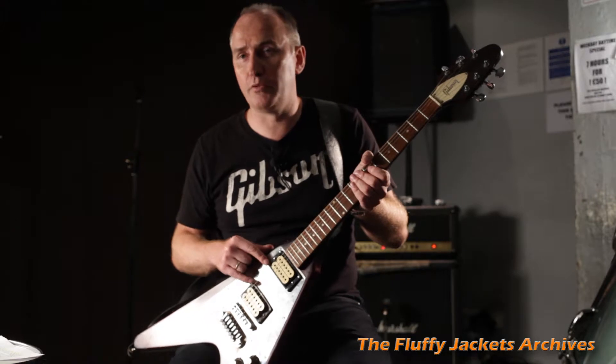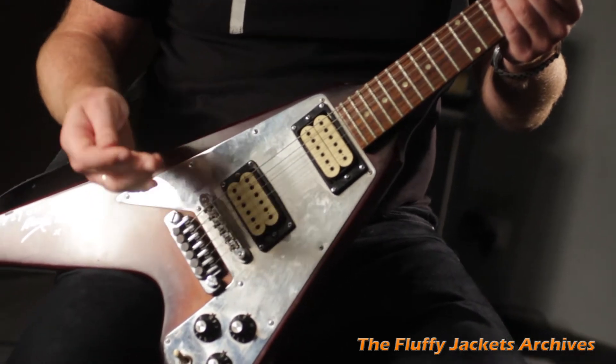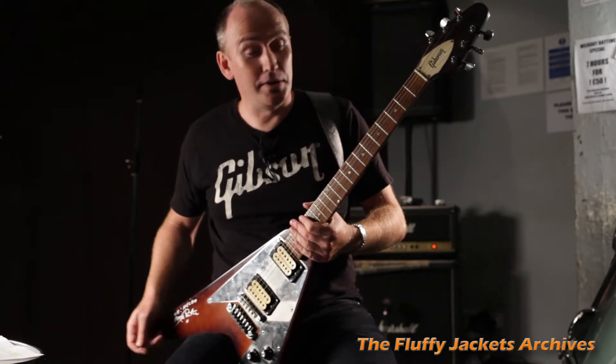Tony Iommi from Black Sabbath, David Gilmour, Brian May, Ace Frehley — all the big 70s names used these pickups, including Jerry Garcia from the Grateful Dead. So it sounds cool.